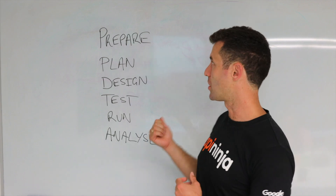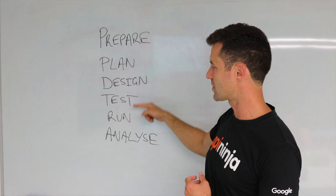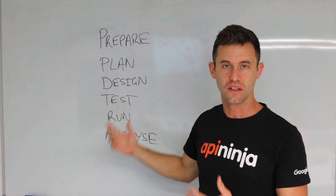The steps behind me are: prepare, plan, design, test, run, and analyze. Let's go through each one.